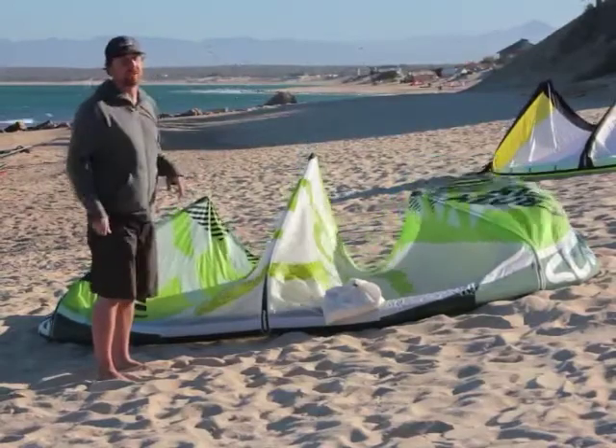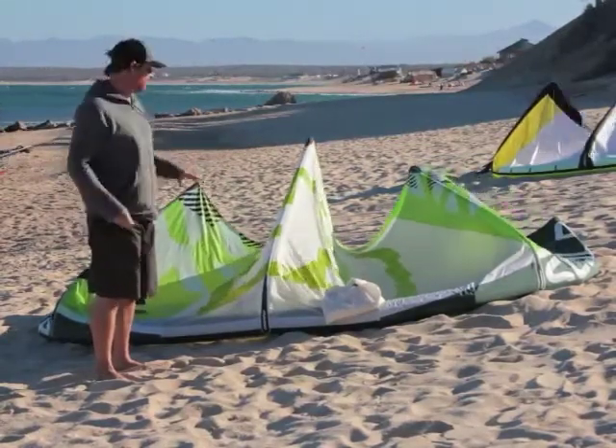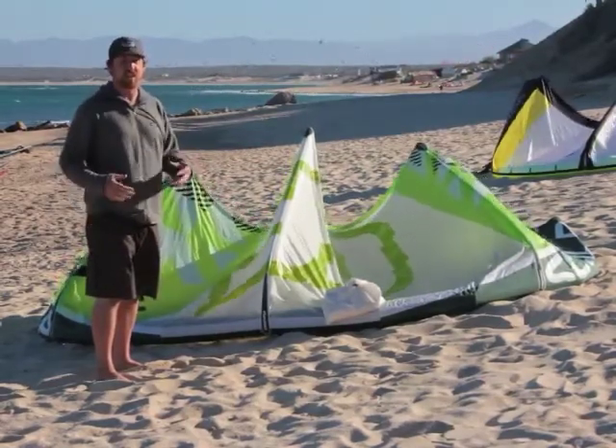It has very quick and nimble handling. Some pros on the Sculp: it's very light and responsive, light bar pressure, really quick turning, and just feels kind of like an extension of you. The handling is very nice.